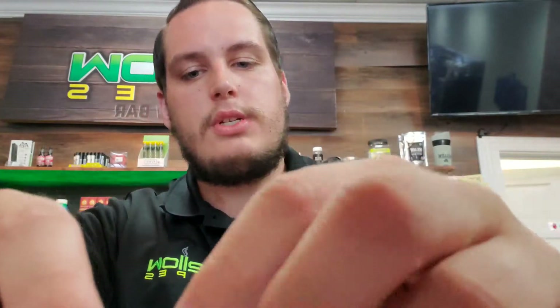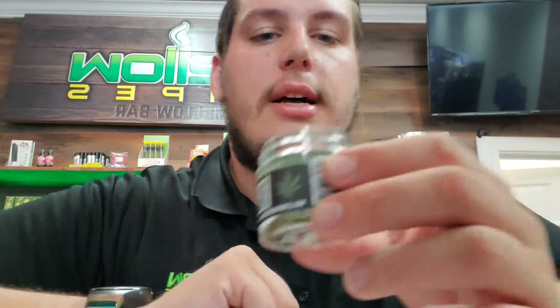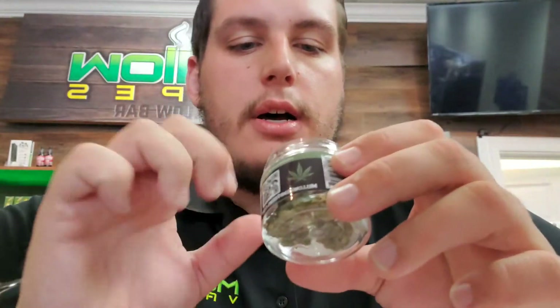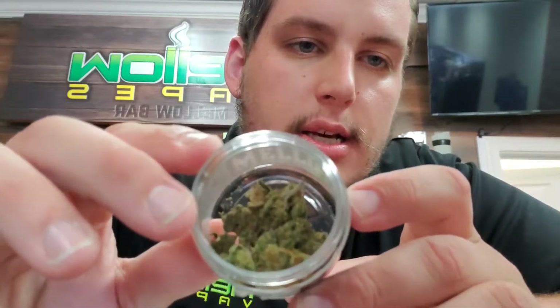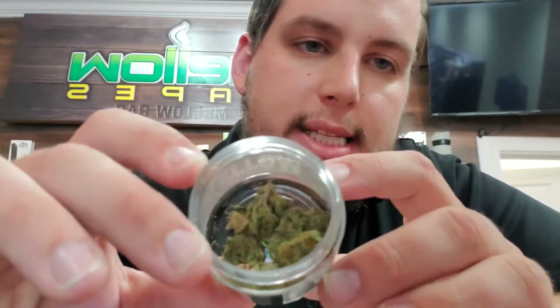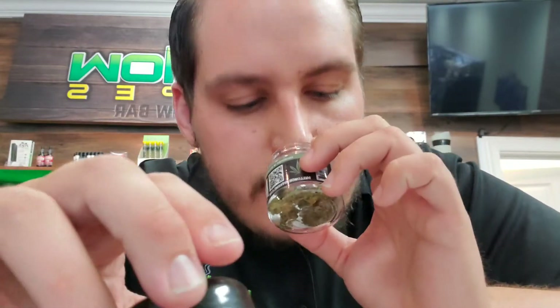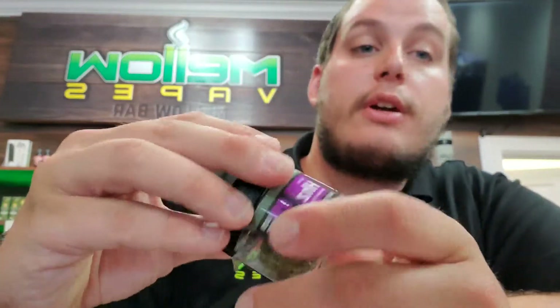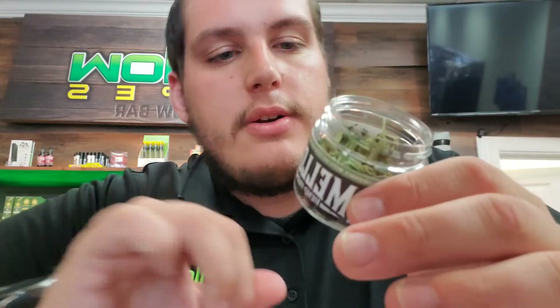Next up I have the Hawaiian Haze. It has a little bit of a fruitier smell to it, and as you can see also quite dense nugs here — a couple smaller ones and then you've got that really big guy in there. It's all very pretty looking flower, definitely nice just to take a look at.